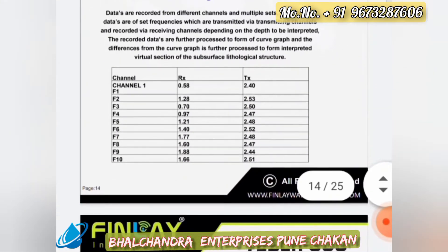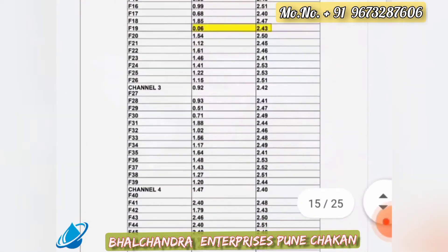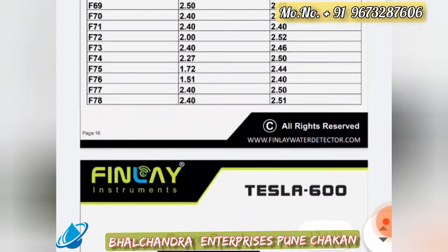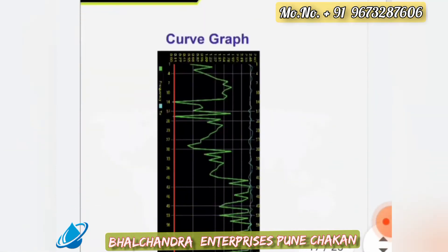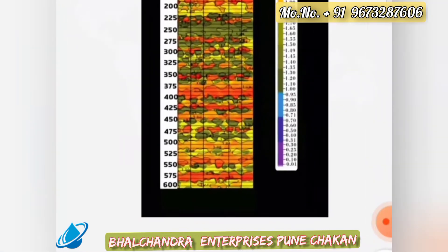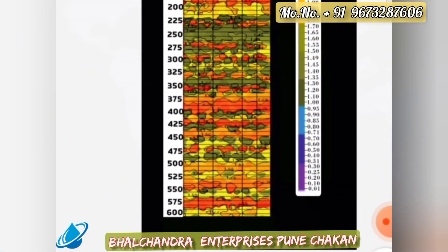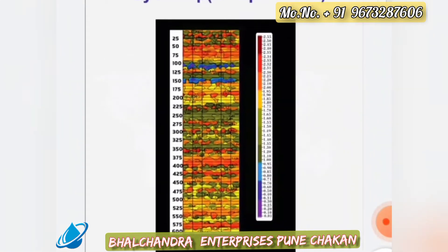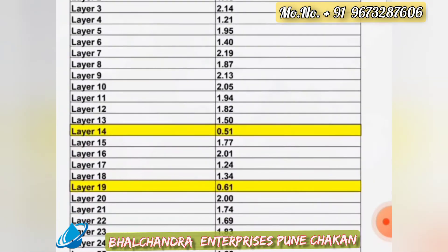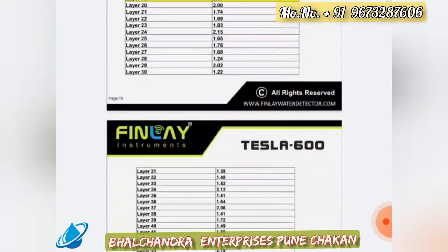A report is then generated. On the report, we can see data collected from channels 1 through 6, along with a curve graph interpretation and a layer map interpretation. We can also see the final factor — that is, the compared data derived from the raw data.